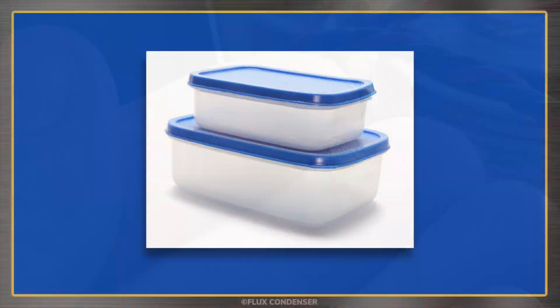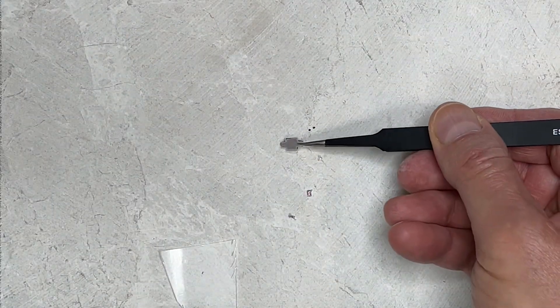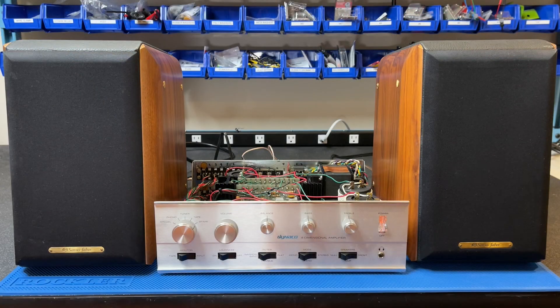The obvious solution? Tupperware, of course — not to keep the jack fresh, but as a source of plastic to make a new tab. First I cut a small piece, used the existing tab to mark a template, cut the matching piece out, inserted it into position, and reinstalled the original. Let's do a quick test.